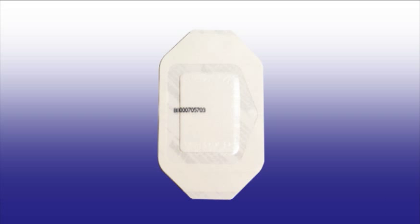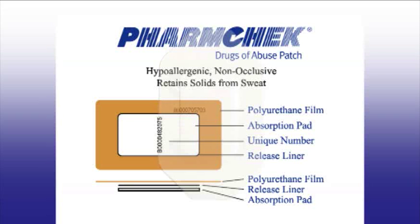This is what the FarmCheck Patch looks like. The top layer of the FarmCheck Sweat Patch consists of a polyurethane film. This covering is held to the skin by a hypoallergenic adhesive. The covering and the adhesive are manufactured by 3M. This substance is similar to the adhesive on wound dressings currently used in hospitals. Under the transparent covering is an absorbent pad — this is the portion of the FarmCheck Sweat Patch that collects the sweat components and is tested by the laboratory for the presence of drugs of abuse.